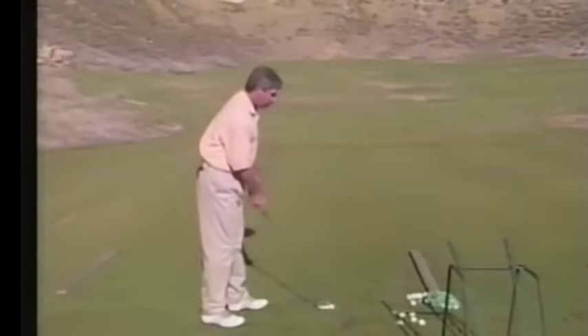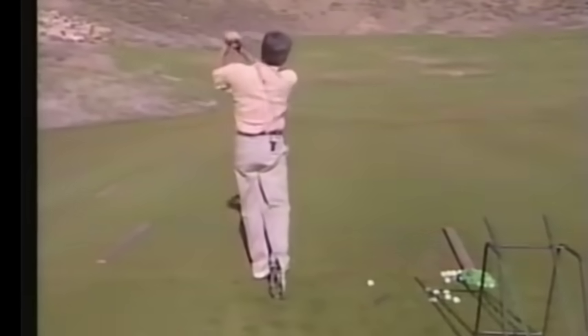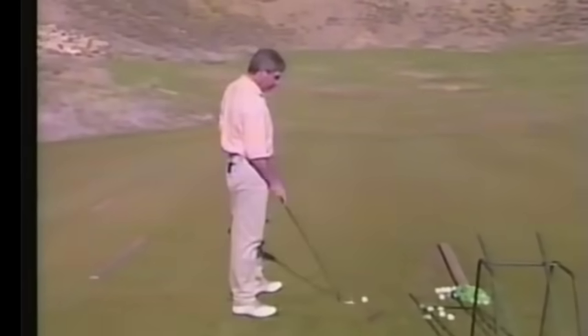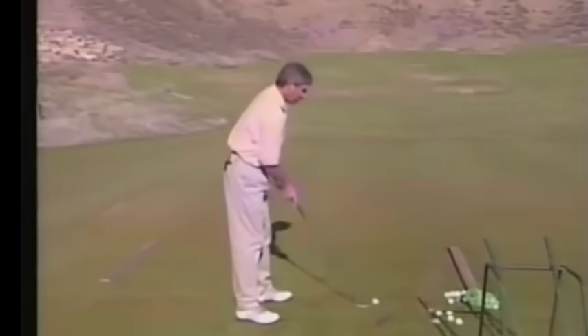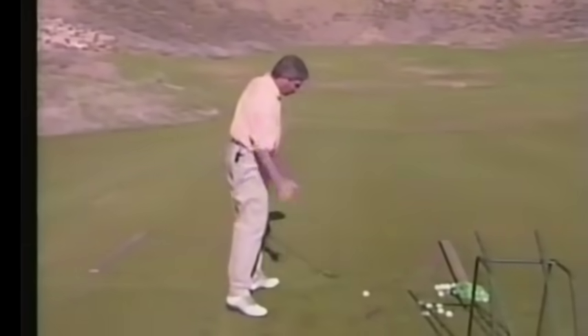A lot of times I get up here and I just drop the club inside and swing at it. But my whole life, good back or bad back, I could get the club up here and bring it right back down to the ball and clear to the left.